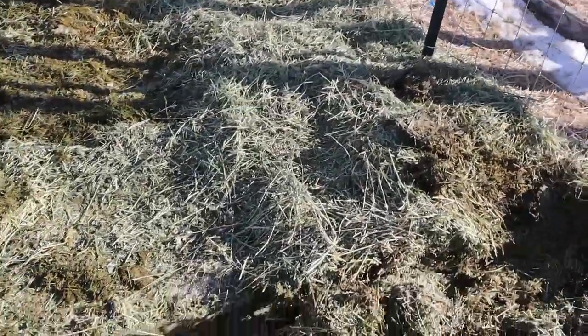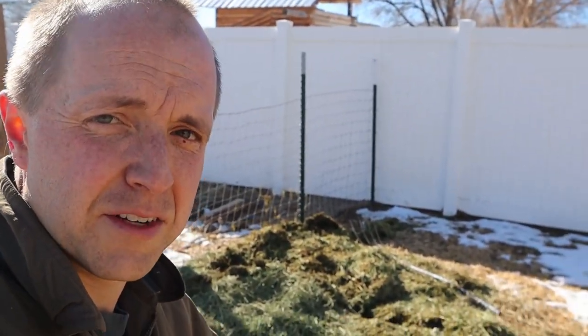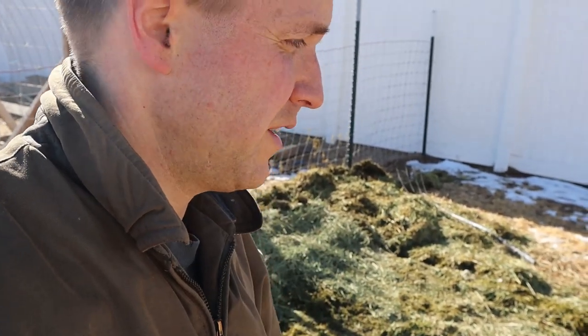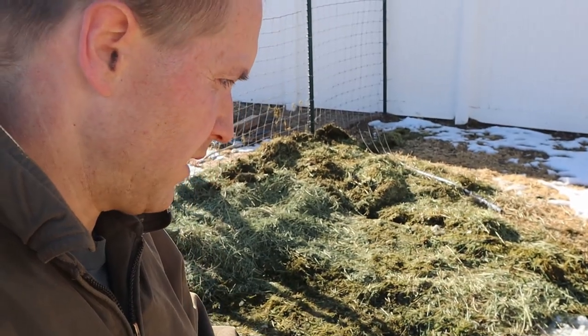My word, look how much stuff was underneath it — it is just piled on top of here. That took a lot more effort than I was anticipating. Doesn't help that the ground is frozen still a little bit. It's a warm day — after that I'm thinking I'm going to take my coat off — but underneath all that hay it's still good and frozen. But we got it dug up, now we can actually work on the thing.